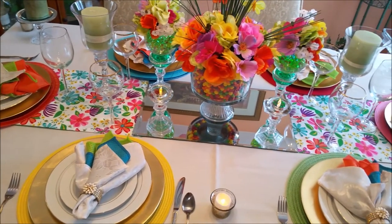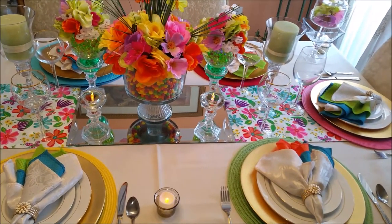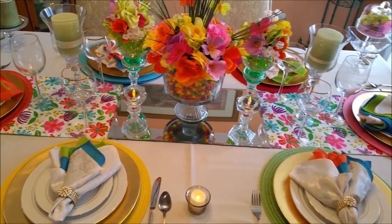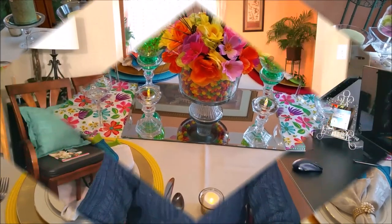Make sure you go back and look at my previous videos and you'll see where most of these projects were completed. I think the table came out absolutely beautiful, and I think it's a wonderful place to have a brunch or even a dinner.